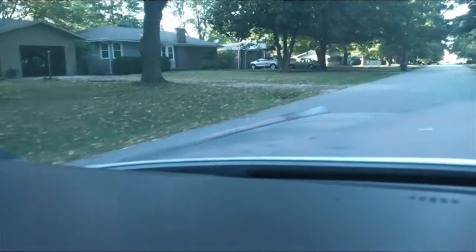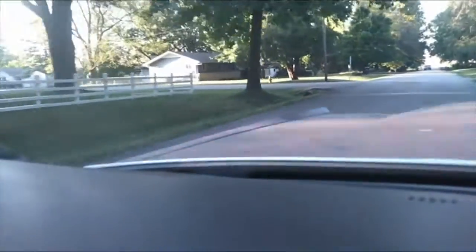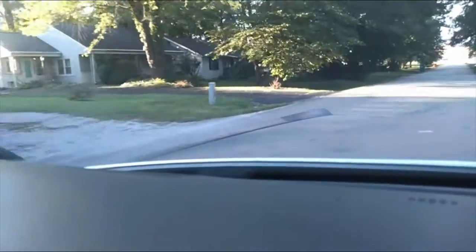Turning on the air — the air is extremely cold. Everything works.